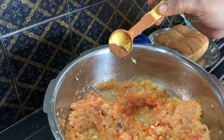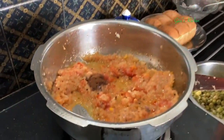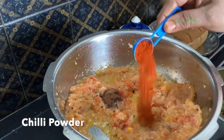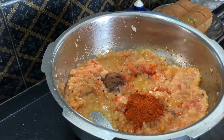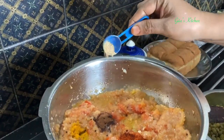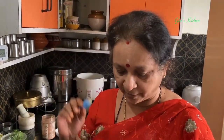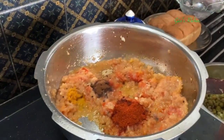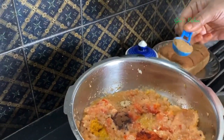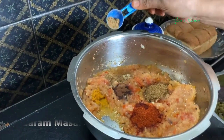Here I am adding some cinnamon powder — you can even use just a small piece of cinnamon at the beginning when you add the cloves. This is chili powder; use the bright red Kashmiri chili powder. A little bit of turmeric powder. This is dry ginger powder — if you don't have ginger powder, you can grind fresh ginger along with the onions and tomatoes when you blend it into a paste. This is jeera powder, that is cumin seeds powder, and a little bit of garam masala.